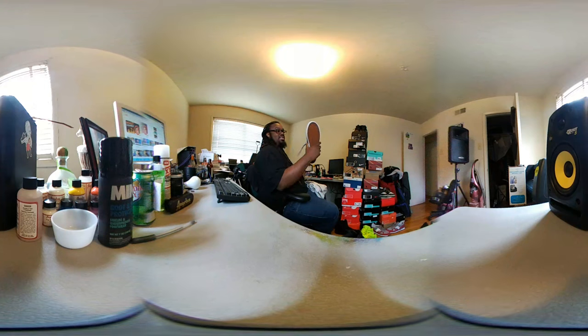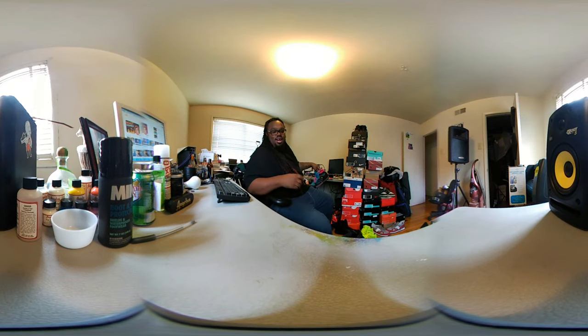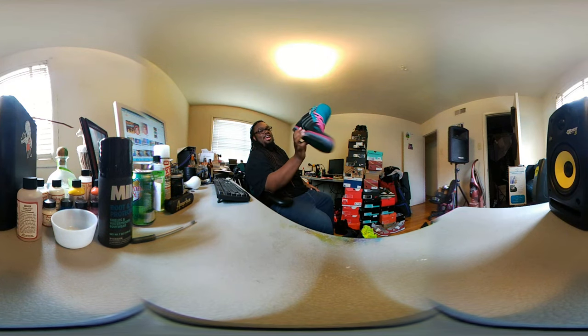It's got like three different materials of jean on it which is probably why they call it the quilt joint. I also wanted to test out this 360 camera so sorry for being turned around while talking to y'all. Me and my wife got a matching pair of these Adidas joints — I can't think of the model right now but I still got the box. These came out in 2013, so about three years ago, when everybody was on the south beach wave.